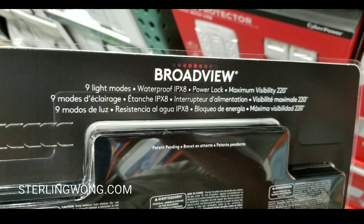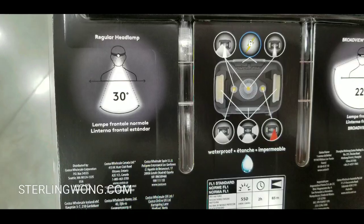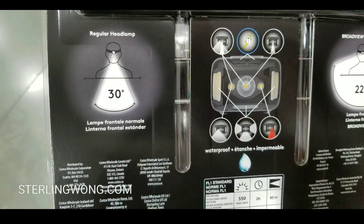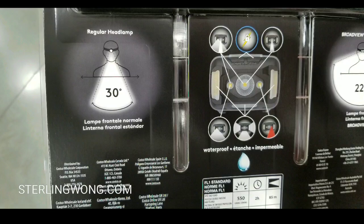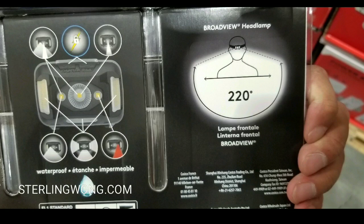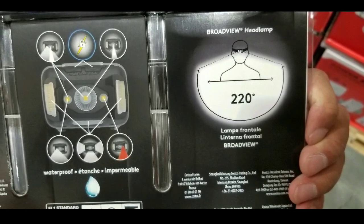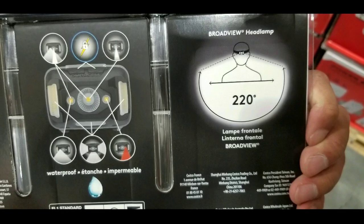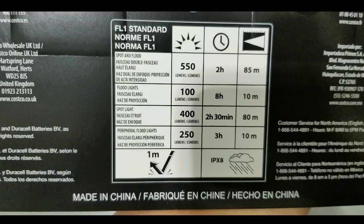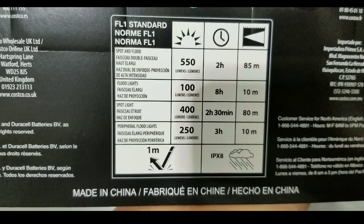It's waterproof and has a power lock and other features. You can pause the video to read the specs — the wide mode is 220 degrees, which is pretty cool. There's even a red light mode. Here are the stats if you're interested in the lumens and runtime — pause the video if you want to review those.